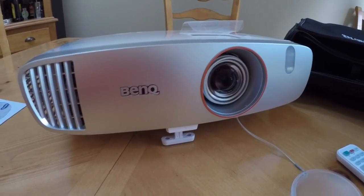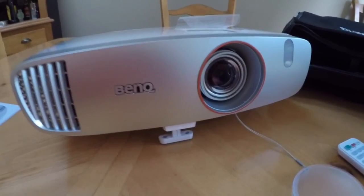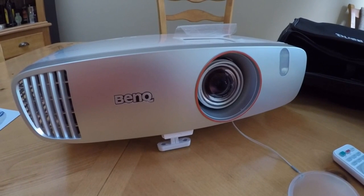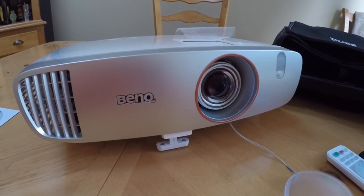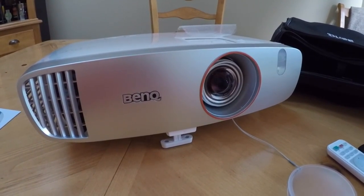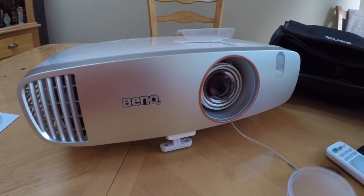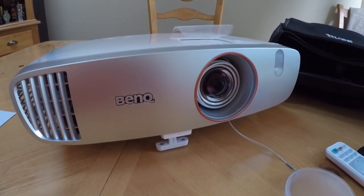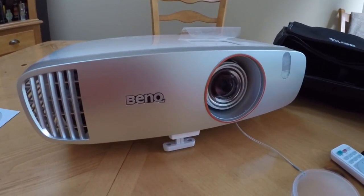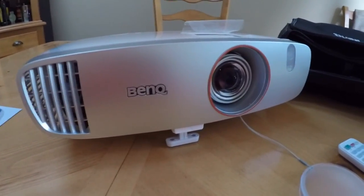The other nice feature is the picture quality is excellent. Everyone who had a view of this could not believe how good the color was and how clear the picture was. They basically all commented that this is as good as you'll see on any high-def TV or in the cinema itself.